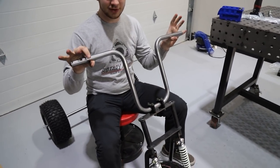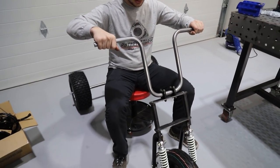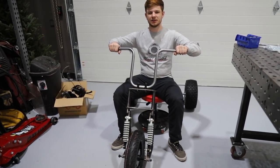So this is kind of the front suspension steering mock-up with the wheel on. I think this thing is going to be really sweet. It's got kind of like a tractor feel — kind of chopper. Chopper tractor.